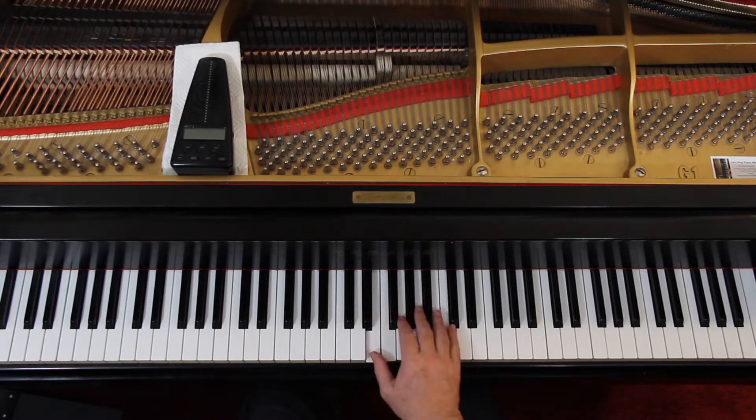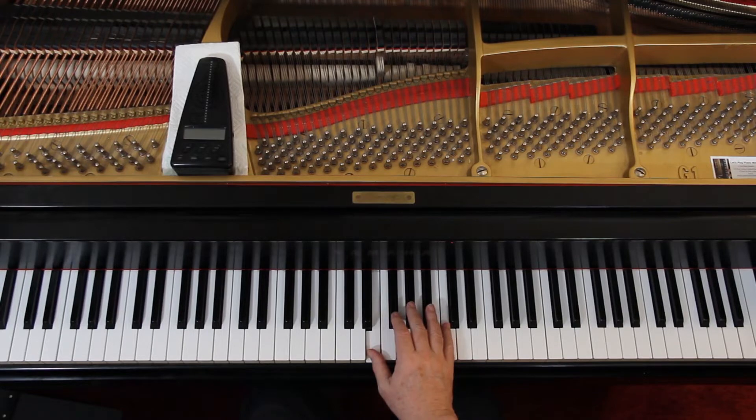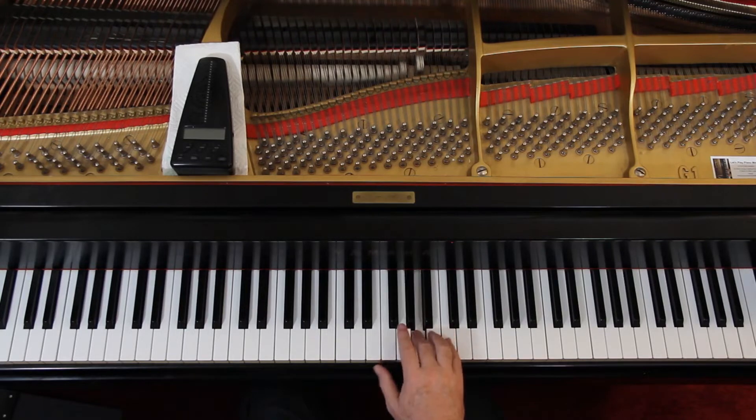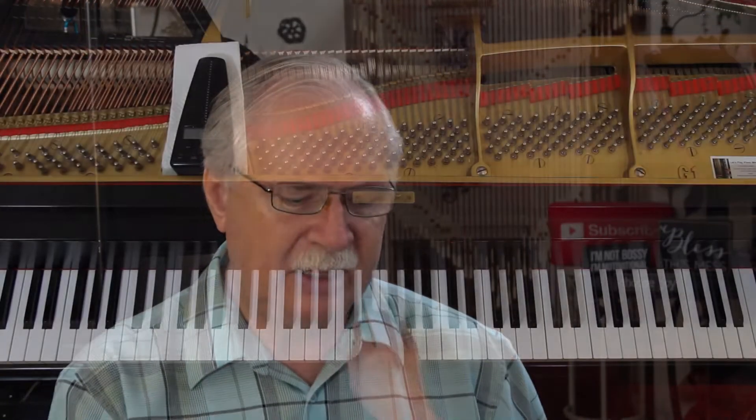We're coming in on beat two. On all these where you're doing that with the triplet, it's on beat two: two and a, two and a three and four and one and two and a. You'll be able to go back and forth on this counting. Follow the fingering in the book. You're holding that over a long time and then you do it again.